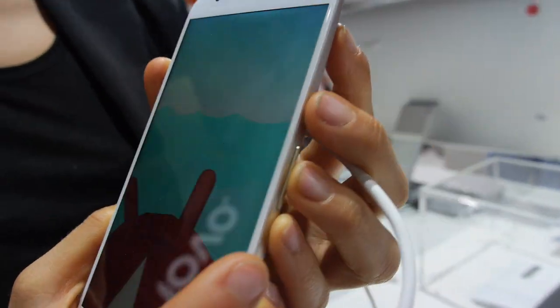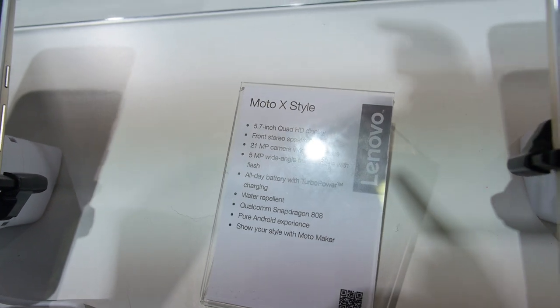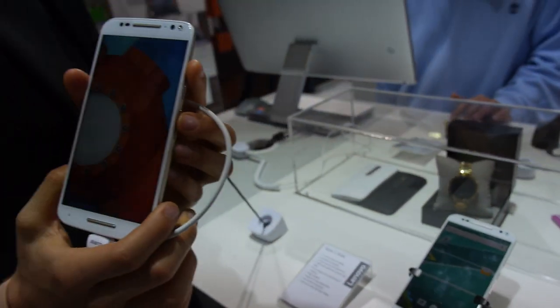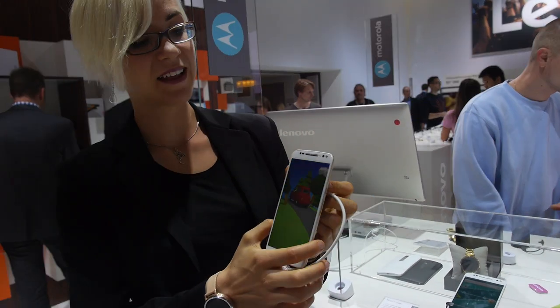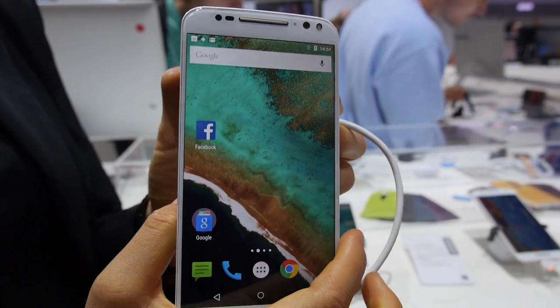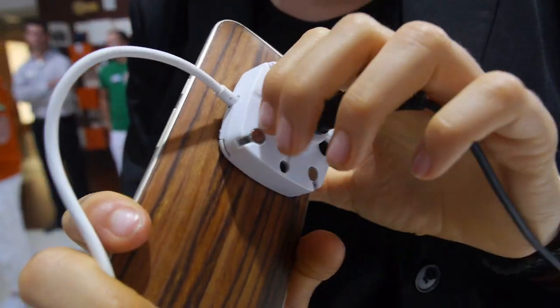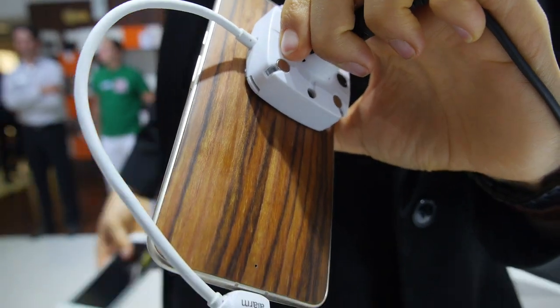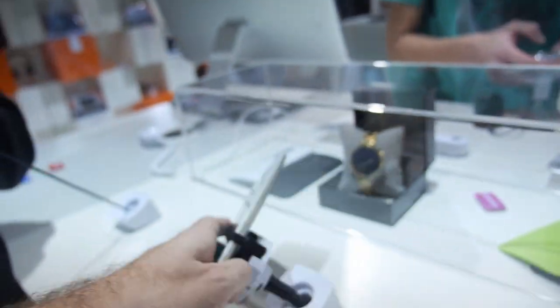So here's the new Motorola — this is the X-Style, 5.7 inch Quad HD, first time you show it right now. Yeah, it's also completely customizable so you can go on Moto Maker and choose what you want the back to look like — you can have the walnut style, the bamboo style, or leather, or any kind of color you want.